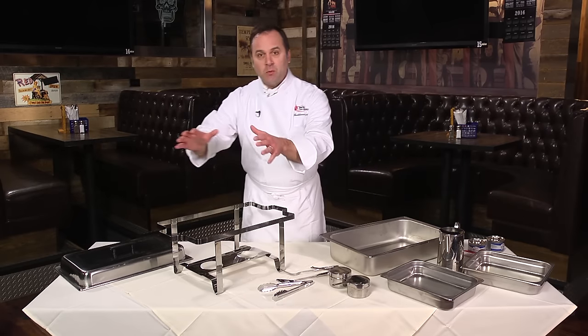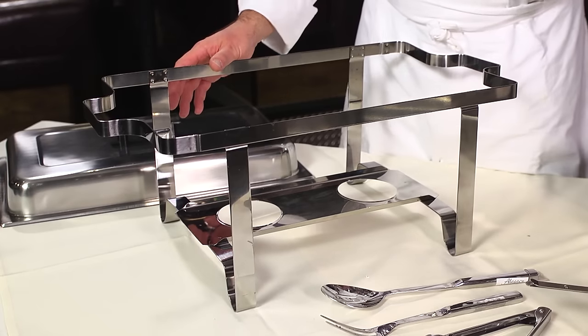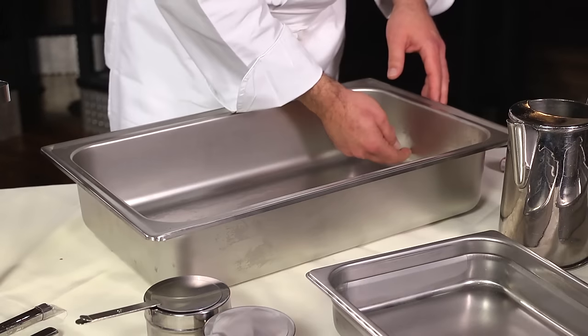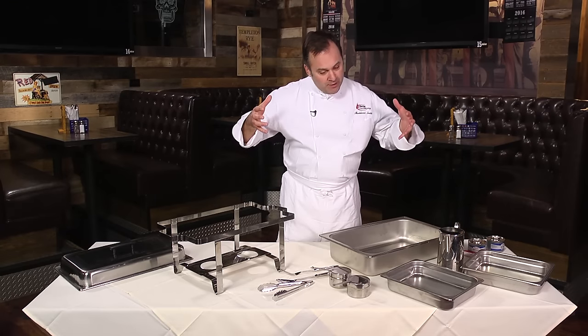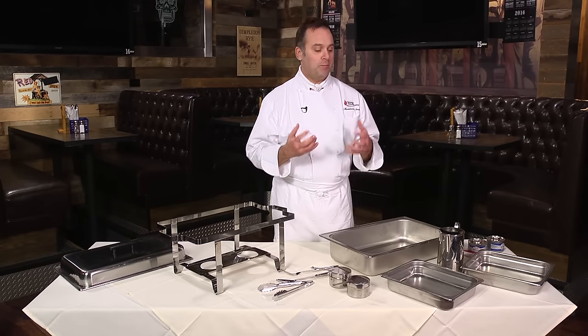Let's start with the rack. This is where all the elements of the chafing dish will come together, so you have a nice hot buffet service for your guests. There are fuel holders here. This is our water pan. We're gonna put between three quarters and an inch and a half of very hot water to start into this pan, because we don't want the fuel being used up to heat the water. The water is already gonna be hot and the fuel is going to keep it warm.